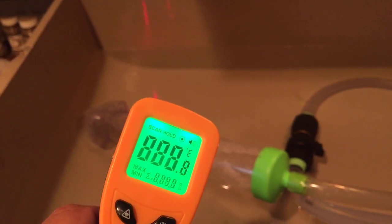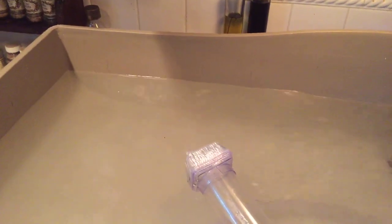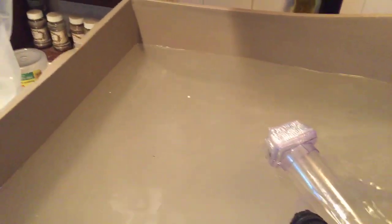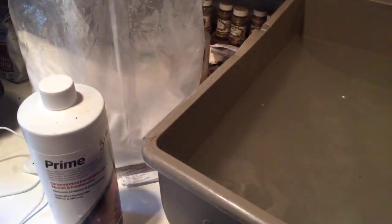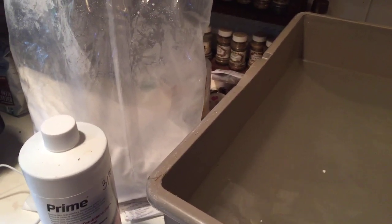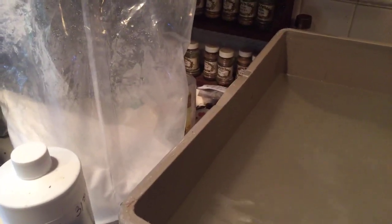So the temperature is 80 — let me adjust that. I've adjusted the water so it's coming in a little cooler. I went ahead and added my prime. Remember, you're adding prime for the whole tank, not just the amount of water you're adding, because it will dilute out in the tank and you want the water in the tank treated as well.